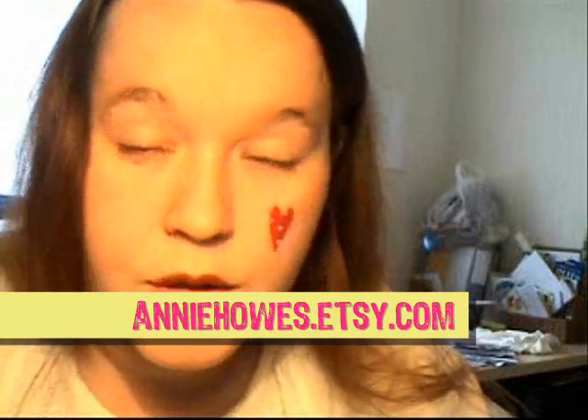I bought my first art pendant kit from a lovely lady called Annie Howes, and with her permission — I want to stress that — I am going to do this tutorial, which is based around the tutorial she included when I bought the kit. I don't actually know any other places where you can buy glass tiles, so I recommend her shop. She sells basically every single item that you need, so go check out her shop.